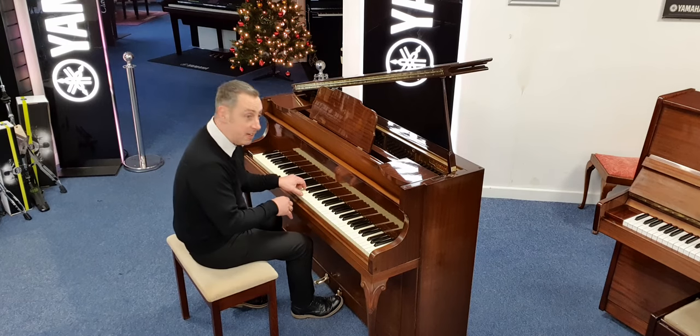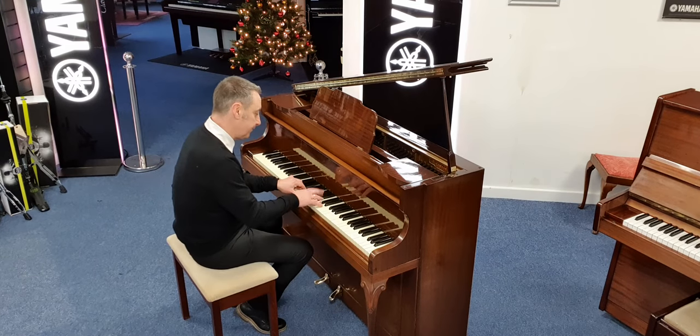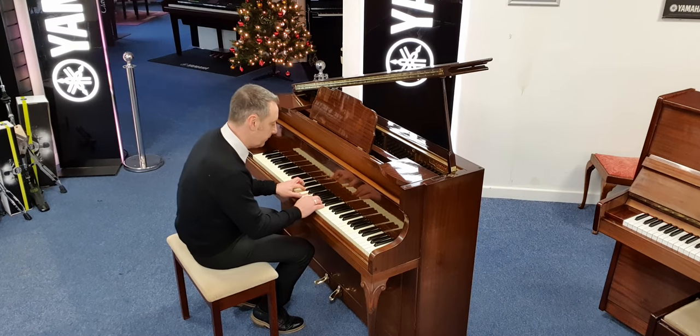You can play all kinds of styles on it, like jazz.